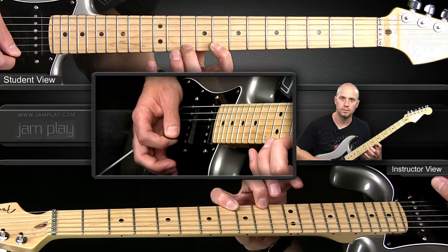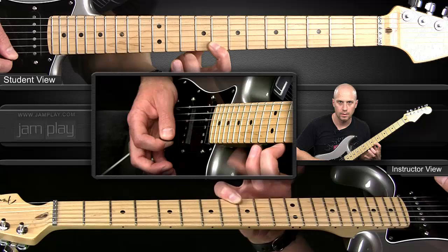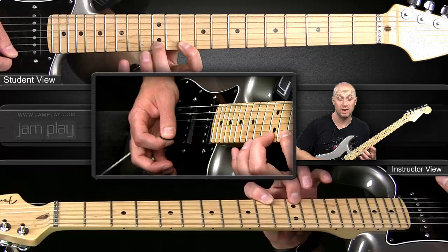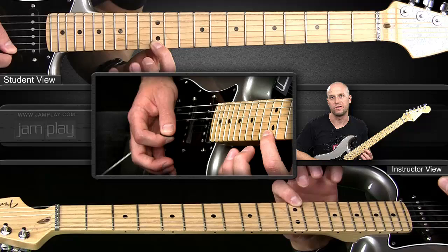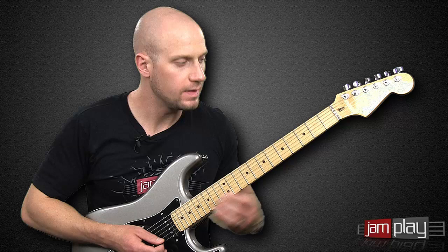Slow it down a little bit, speed it up. Notice I haven't picked for a while. And we finish it off with a slide and a hammer-on from nowhere onto the B string.